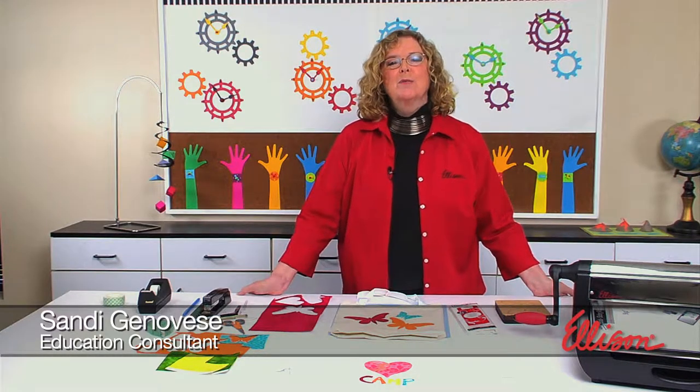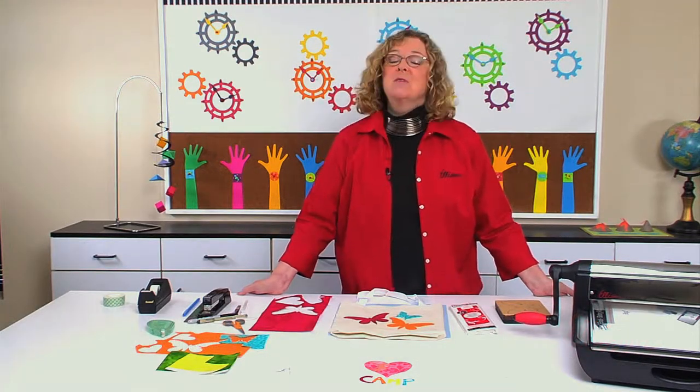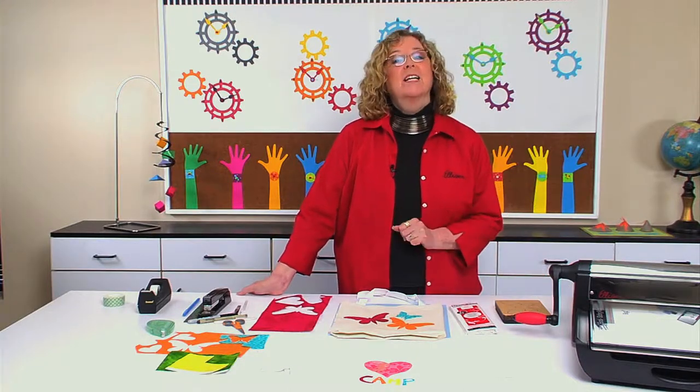Hi, I'm Santa Genovese, and welcome to this episode of the Ellison Education video series. Are you tired of cutting paper? Well, today we're going to switch it up and we're going to cut fabric.